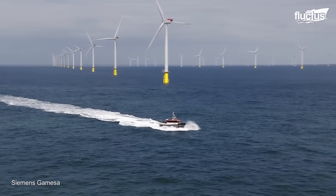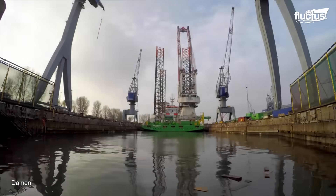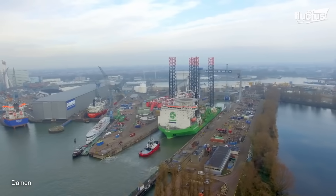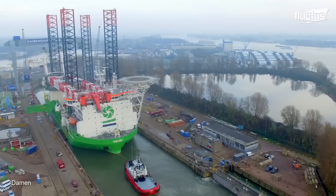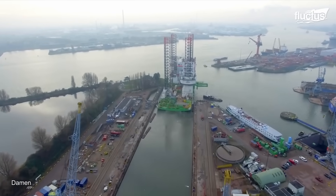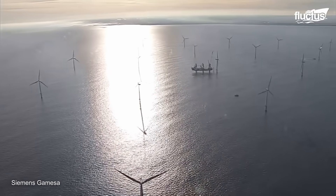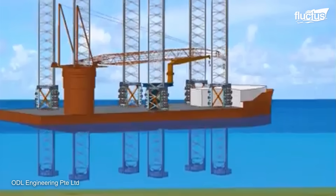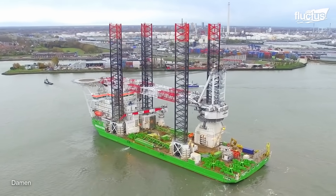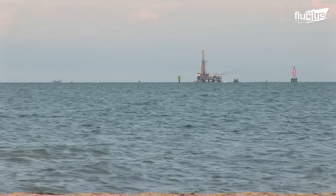Another modern technology used in the offshore wind industry is jack-up self-lift vessels. This unique solution was developed to overcome the challenges of offshore construction and maintenance projects. These vessels feature a large platform that can be raised or lowered using hydraulic jacks mounted on extendable legs. When the platform is raised, the legs extend downward to lift the ship out of the water, allowing it to work at a fixed height above the surface. By eliminating the need for anchors, these vessels can be quickly and easily repositioned to work on structures such as floating wind turbines or oil platforms located in deep water.